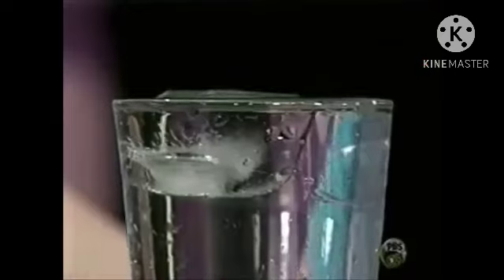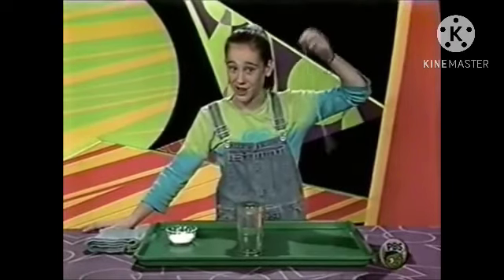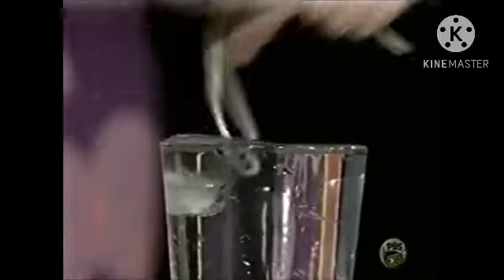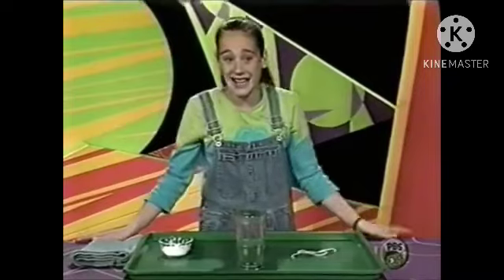Do you think that I can get this ice cube out of this glass of water just using this piece of string? Wow, this is really hard. Oh, I almost got it — it's flipping off. See, I can't do it.